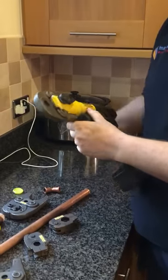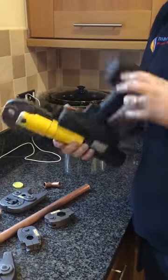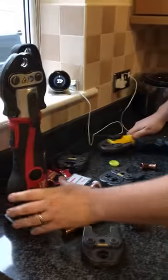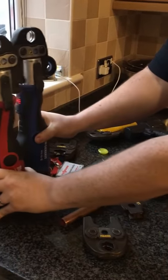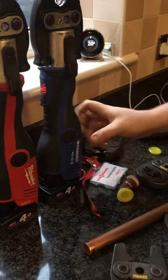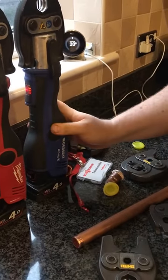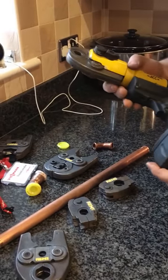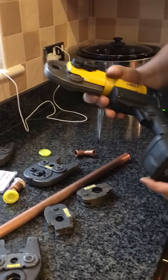This is the REMS Mini Press — this is actually my gun, coming up to a year old now. These are Alan's guns, and they're both manufactured by Nova Press. One's branded Milwaukee, one's branded Jebra, but essentially it's the same gun. I'm going to start off with the REMS and compare it to the Nova Press.